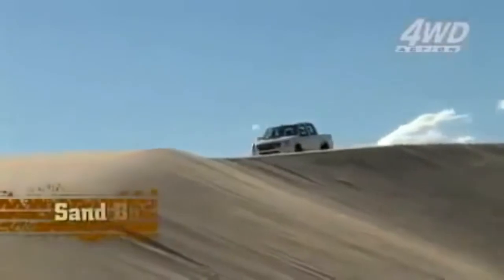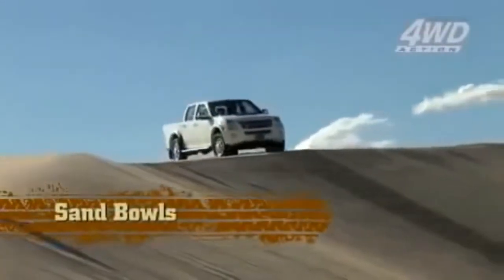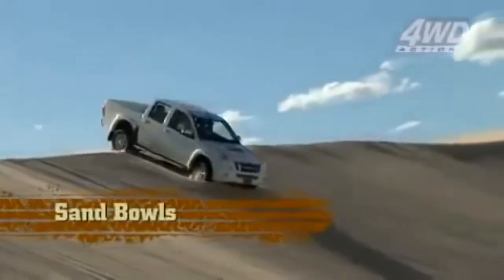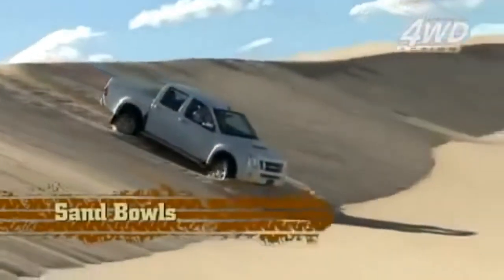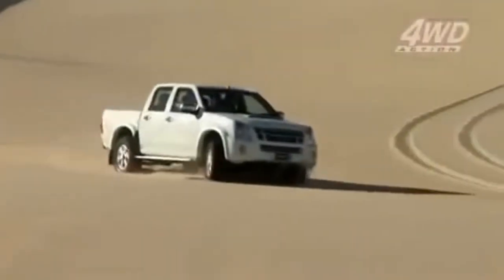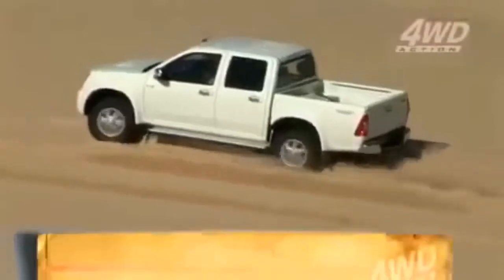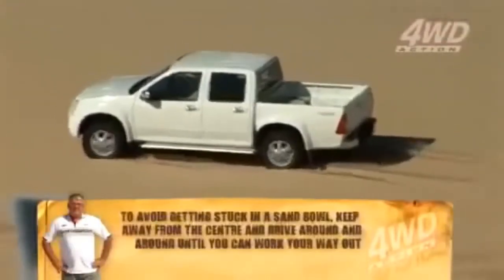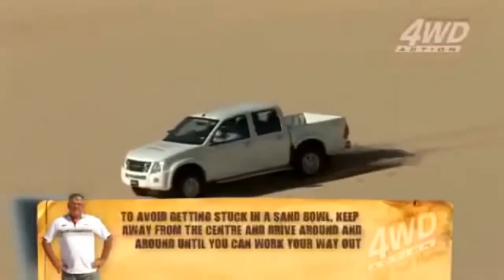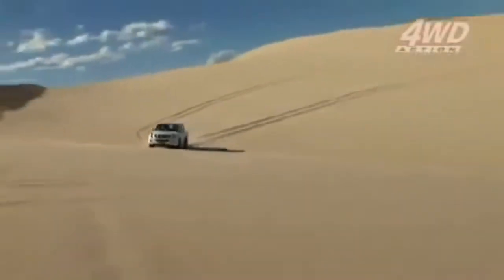In between the dunes you can come across what's called a sand bowl, and they're extremely soft - like quicksand in there. As you come over the big sand dune, if you come across one of these bowls, the best thing is to try and go around the edge of it and go round and round in circles to build your momentum up. Sometimes you have to go back the way you came to get out. Don't be afraid to reverse your direction, then stop, have a look at it, and have another go.